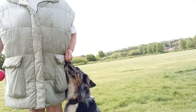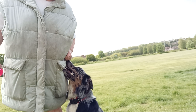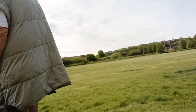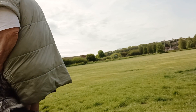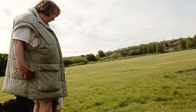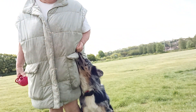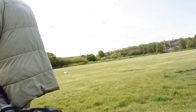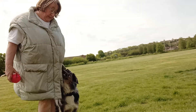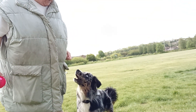I want Moochie to hold the position. So I don't want him swinging his bum out — he has to stay next to me. That's it, good boy. I try and keep my hand in a comfortable position for him. There we go, good lad, get a treat.